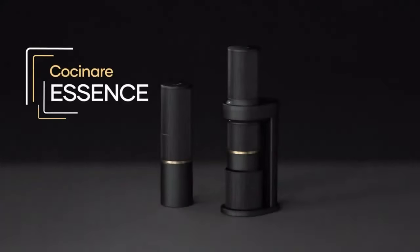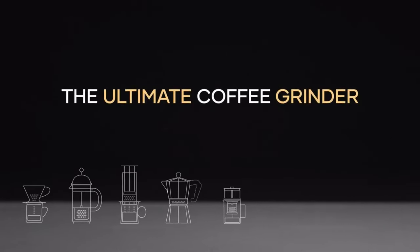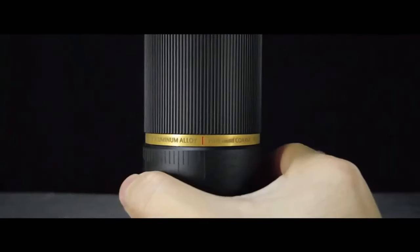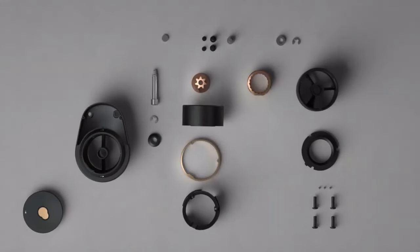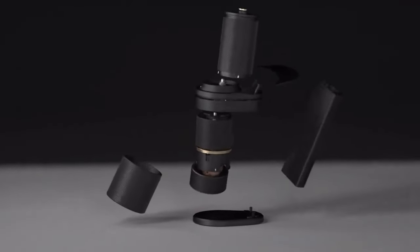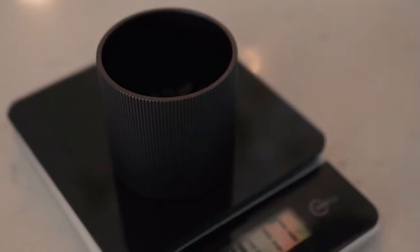Meet Kassanare Essence, the ultimate coffee grinder that revolutionizes your coffee grinding game. Essence combines a stationary countertop kit and a portable travel grinder in one sleek device, bringing the ultimate coffee grinding experience.